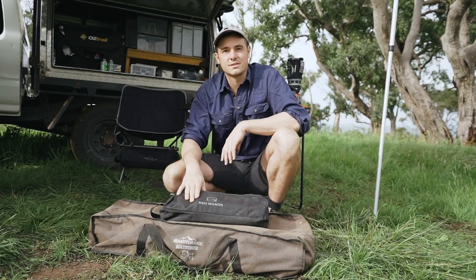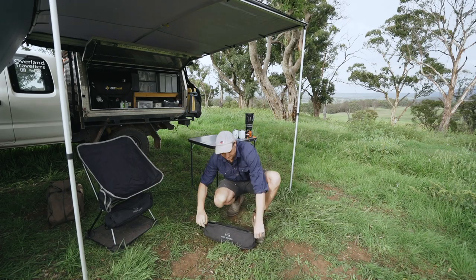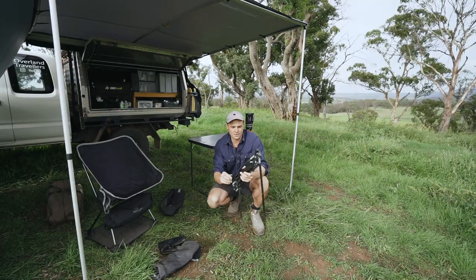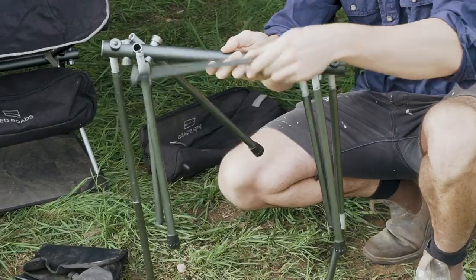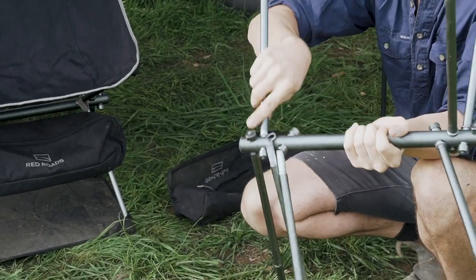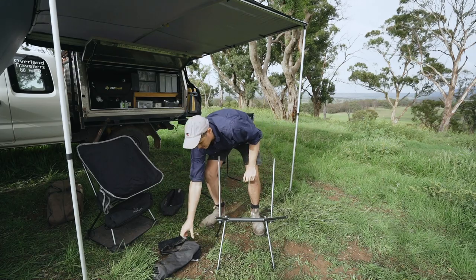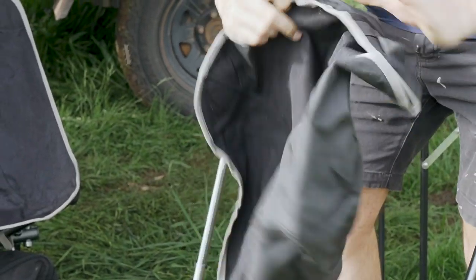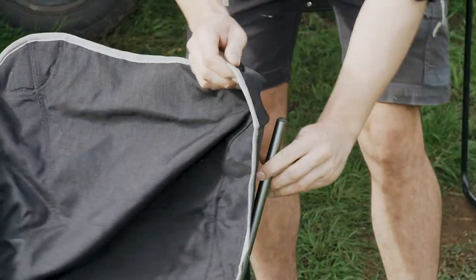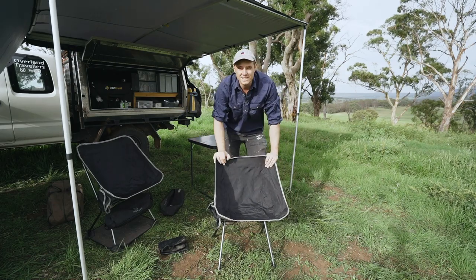I'll set it up and show you some of the features of this chair. Setup isn't as fast as a standard fold-out camp chair, but it's still really not too bad. Take it out of the case and take all your components out. This is the steel frame — it has shock cords for each of the poles to click in, so it's really nice and easy. You can tell which ends are the feet by the rubberised bottoms. This is your fabric here — I'll use the logo on the back to tell which way is up and down, then you just pop each corner in. And that's it — that's set up now. That really didn't take too long.